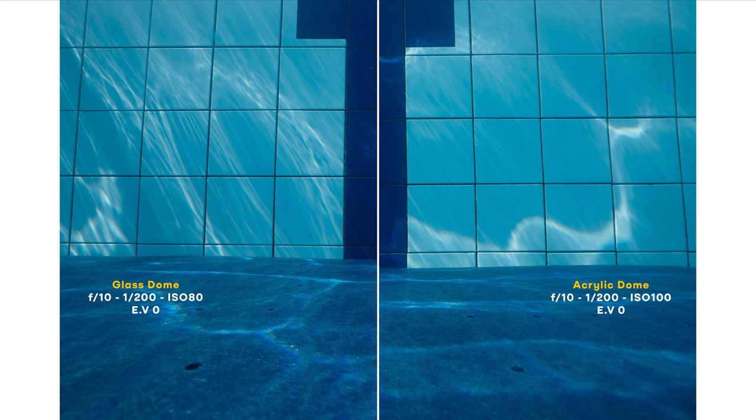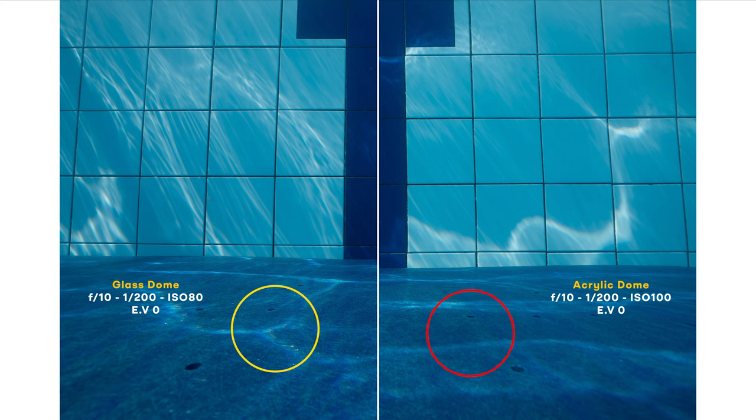Image number two — glass dome on the left again. What is interesting here are the light rays landing on the wall. We can see how much sharper they are with the glass dome. In terms of distortion, I can't really say that I see a big difference with the lines on the wall. Maybe the distortion differences would be more obvious with an 8-inch dome. You can also see more details on the blue plastic floor at the bottom with the glass dome — it does look softer with the acrylic dome. Regarding the edges, both give a much softer edge compared to the middle of the frame. The difference on the edges between glass and acrylic is really seen when shooting towards the light source, but here with the light coming from behind, it's not that obvious.